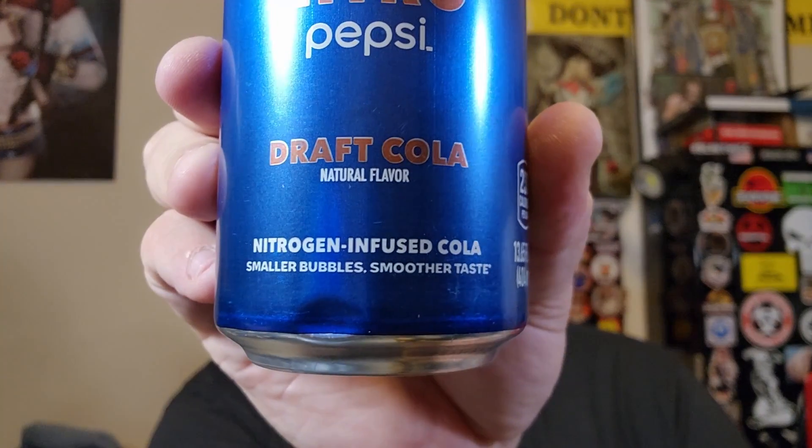Hey guys, I'm not in my car but we're gonna try something. The reason why we're not in my car today is because we're gonna be trying something — it took forever to find the Pepsi Nitro as well as a Pepsi Nitro Vanilla Draft. These drinks are actually nitrogen infused, kind of like beer where it's nice and foamy. I even have a nice mug for this. We're gonna read the instructions real quick and I'll show you them.